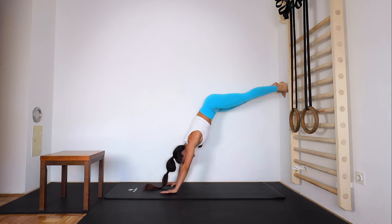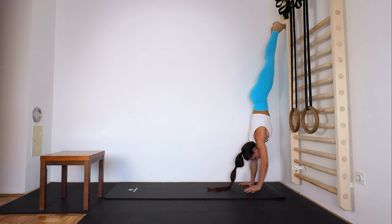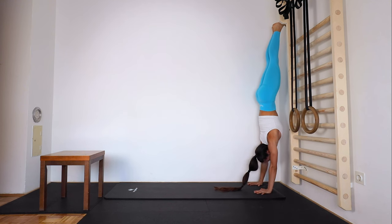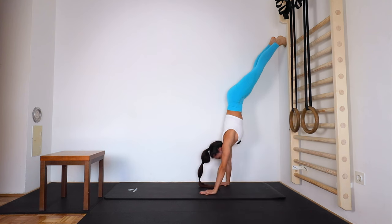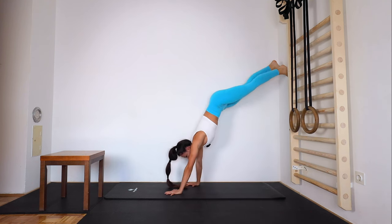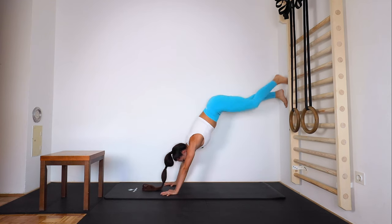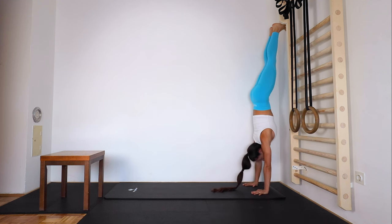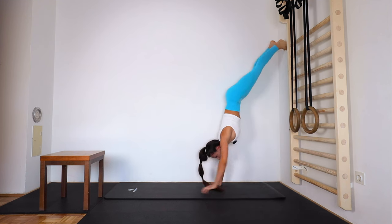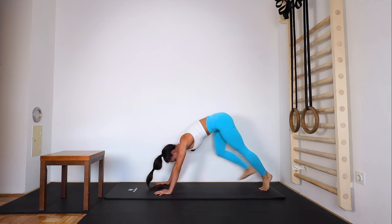And again — up, up and down, closer, closer, closer, breathe, hold — slowly down, down, down, and 10 seconds more. Let's do one more faster — closer, closer, closer — and down, down, down, 3, 2, 1 and down. Okay, relax.